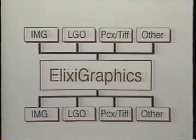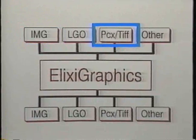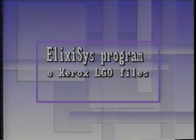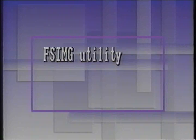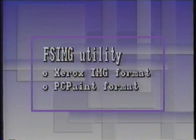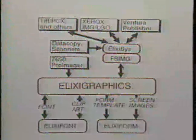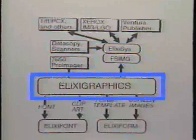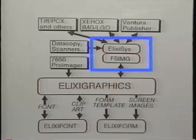There are several bit-map formats such as the Xerox IMG format and the PC Paint format. Through conversion utilities provided, Elixi Graphics can handle images from a wide variety of bit-mapped formats. For example, the Elixisis program can import small graphics like Xerox 9700 LGO files or PC Paint files. The FSIMG utility handles large graphics and other formats such as Xerox IMG, PC Paint, and TIFF. Both Elixisis and FSIMG convert images into the Elixir Generic Picture image format, which Elixi Graphics edits. Once you finish editing, you can export the Elixir Generic Picture image to any Xerox printer using Elixisis or FSIMG.